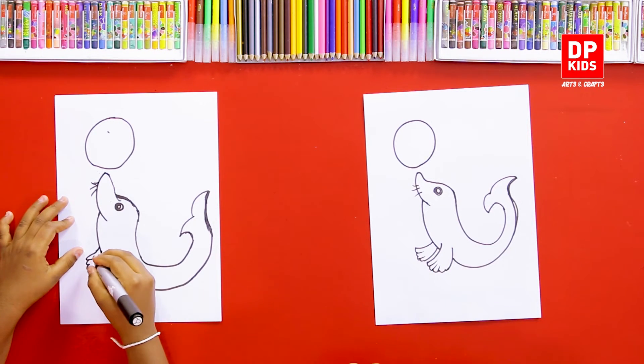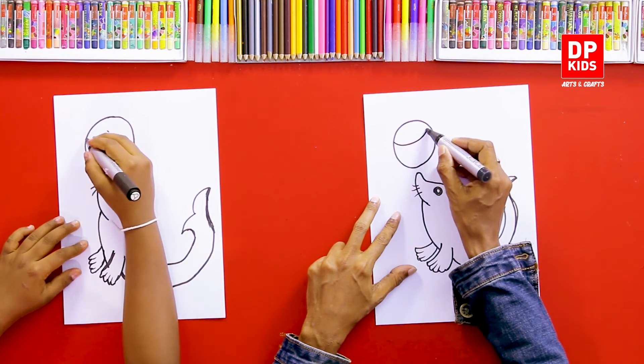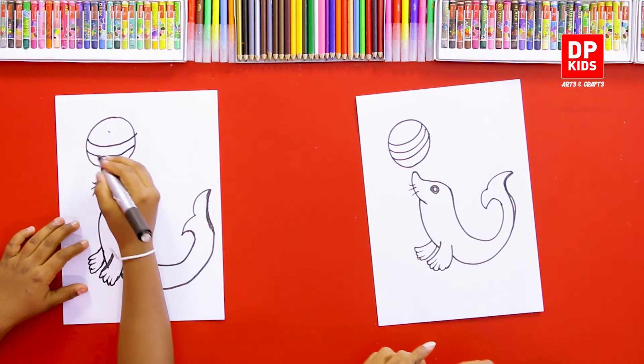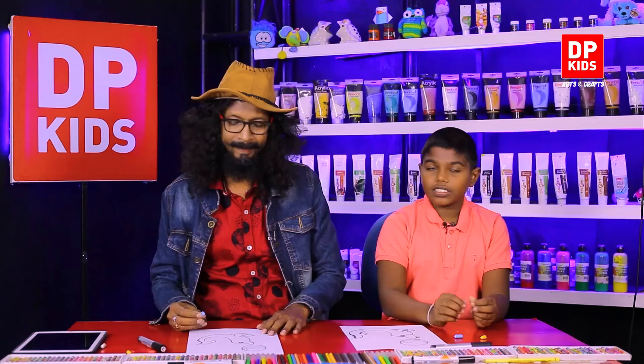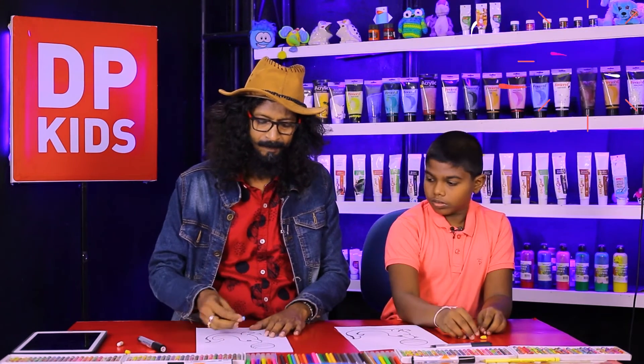Now we can draw it really beautifully. We can draw some lines on the ball. Shall we color this now? We are going to use some nice matching colors.